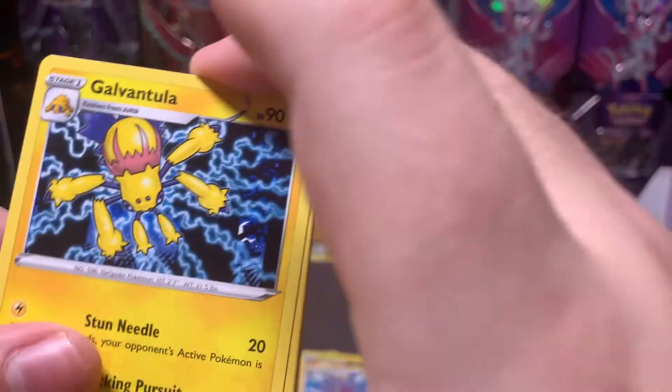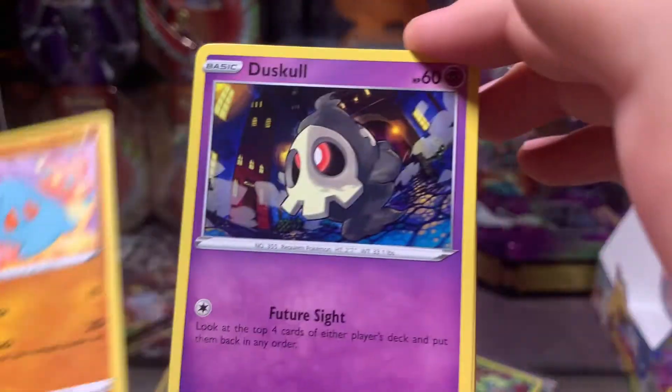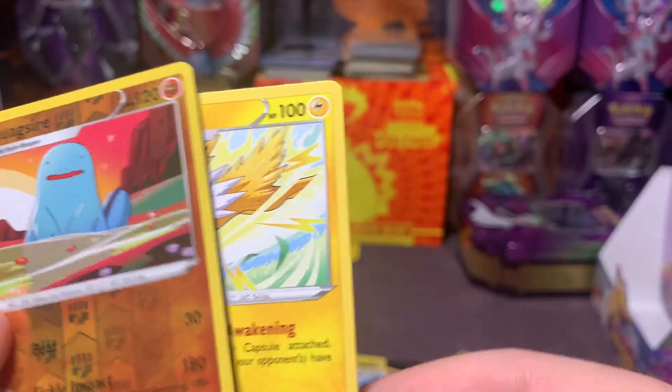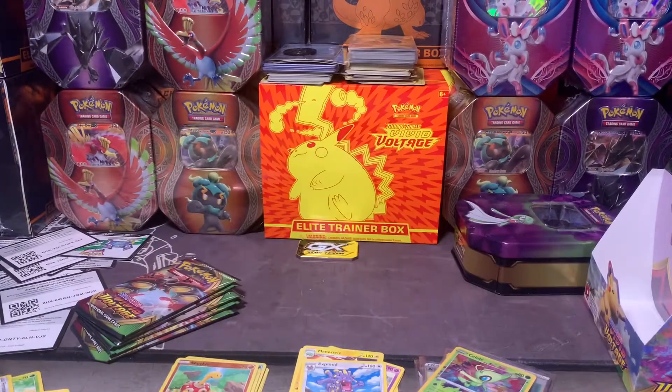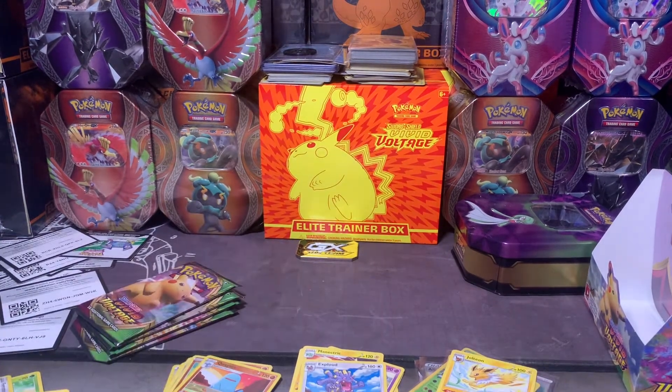Steel energy, Aromatisse, Galvantula, Swellow, Melmetal, Tropius, Dusk, Electrike, Quagsire, and Jolteon — so that's a Flareon and a Jolteon. I already have a Vaporeon from the three-pack blister so I'm not really pulling the same thing, but whatever.